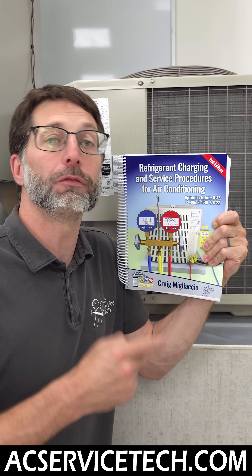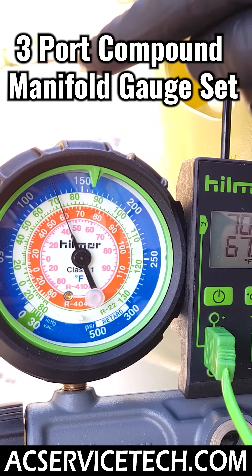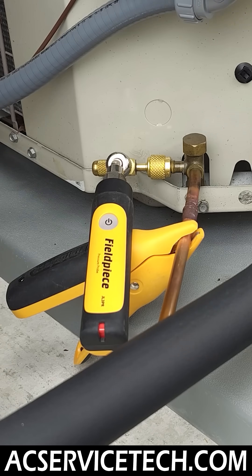Our new second edition refrigerant charging book covers a variety of HVAC tools used out in the field, such as compound manifold gauge sets, digital manifold gauge sets, and also wireless probes.